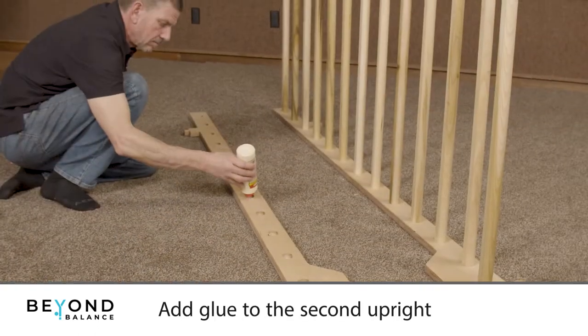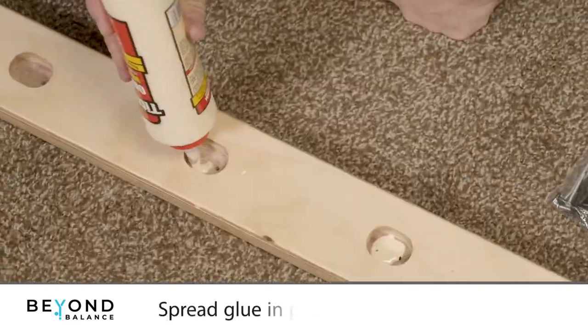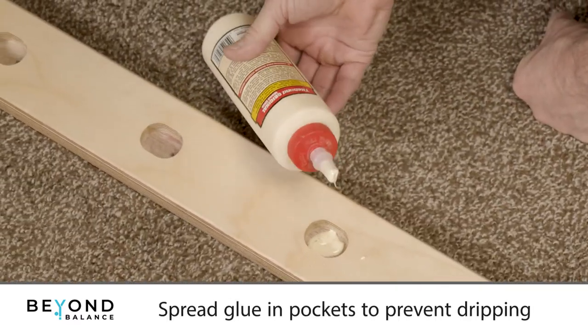With the second upright laying flat on the ground, add glue to the dowel holes, spreading it around the pocket so it doesn't drip during assembly.